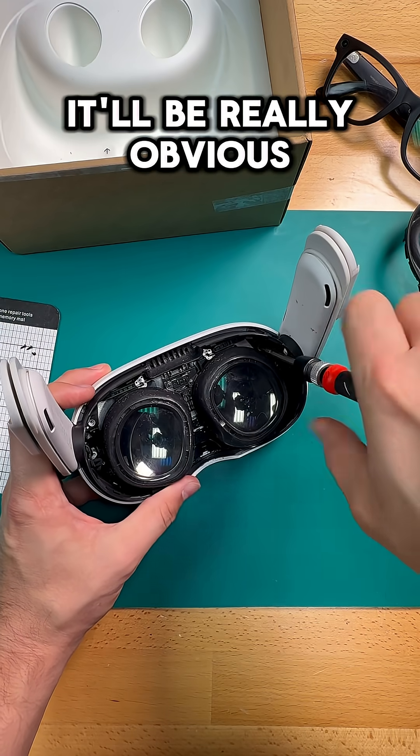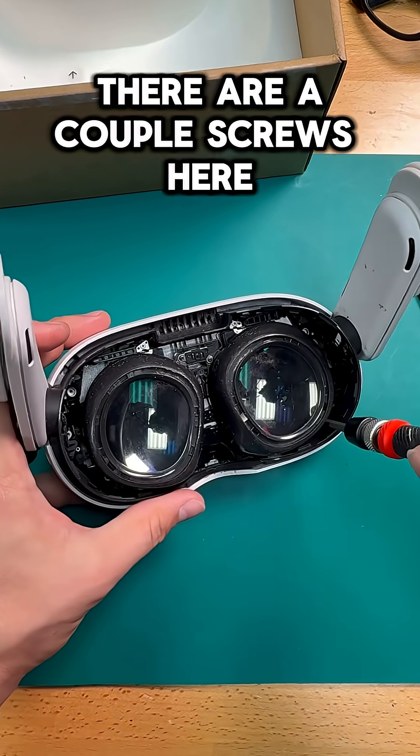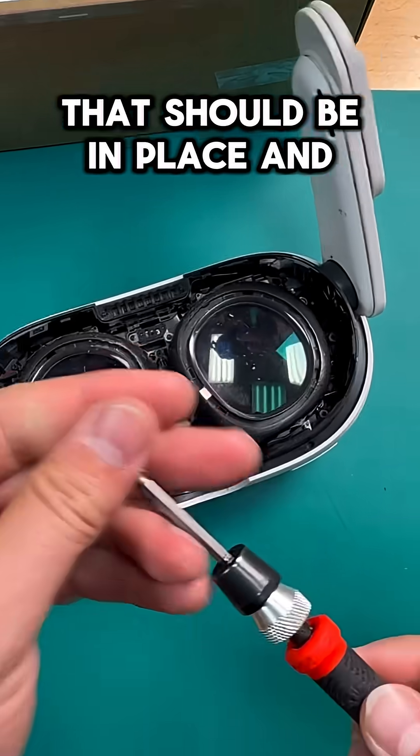My hope is that once we've got the faceplate off, it'll be really obvious as to what is actually causing our fan issues. Right out of the gate, there are a couple of screws here that aren't in place that should be in place, and that concerns me.